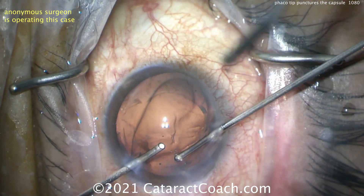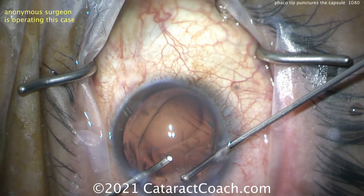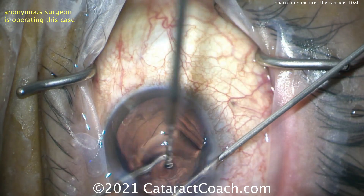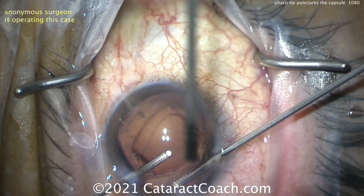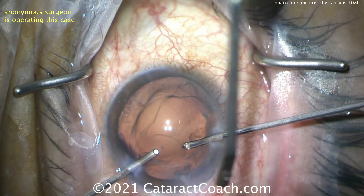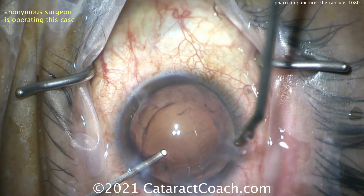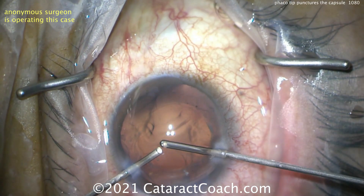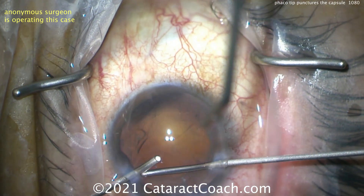The mode we're in is anterior vitrectomy: position one on the pedals is infusion, two is the vitreous cutter, and three is aspiration. You want a very high cut rate — whatever your machine will do, one thousand, two thousand, or even more cuts per minute. Take your time. If you can't tell where the prolapsed vitreous is, put in triamcinolone acetonide to stain the vitreous.